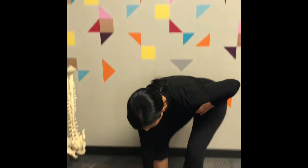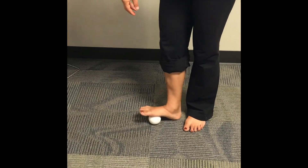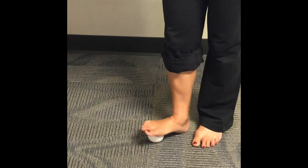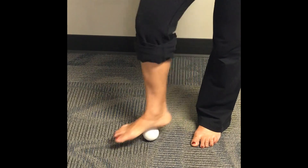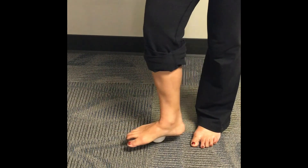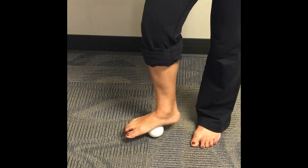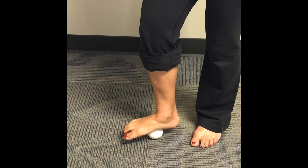We're going to use a lacrosse ball to help massage your feet when they're sore after a long set. Put it down on the floor and step on it. You can start by windshield-wiping your foot to get the muscles at the ball of your feet, roll through the arches side to side, or just put pressure and let the weight of your body ease the muscles on the bottom of your foot.